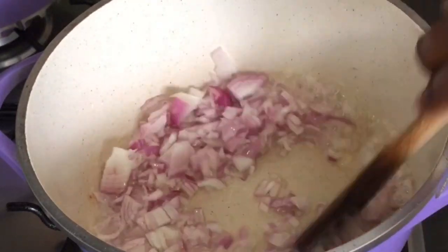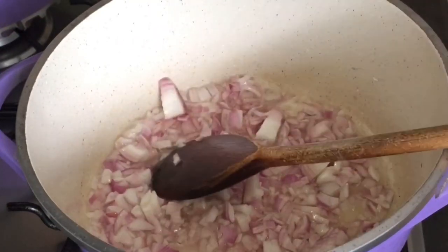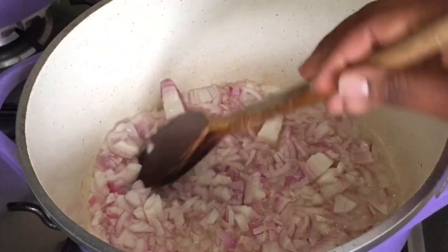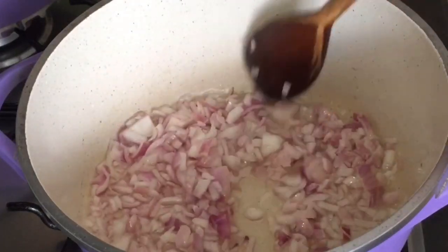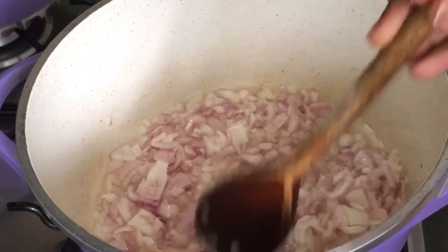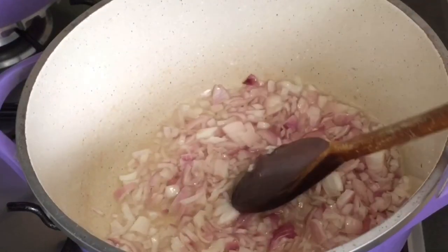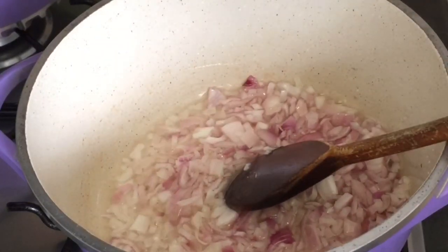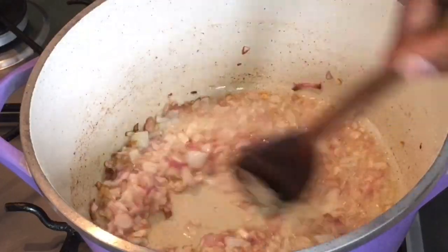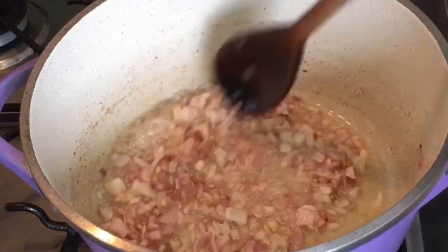Keep cooking until it gets brown. It's not good until it gets brown. Now I've cooked my onions a little bit brown, so now I'm going to add my masala.